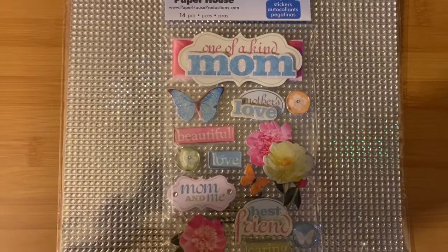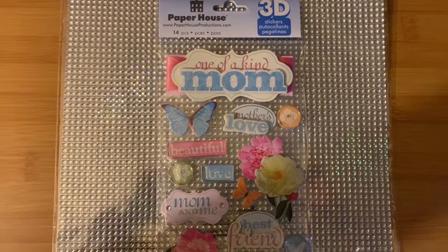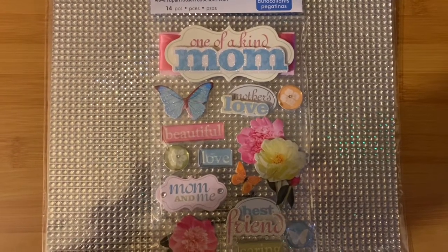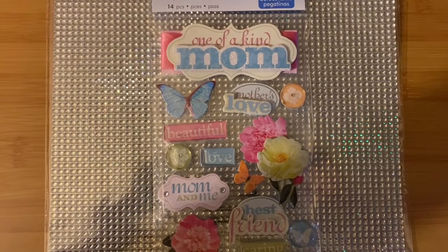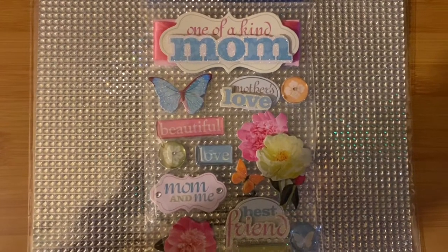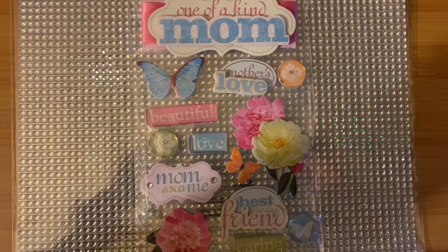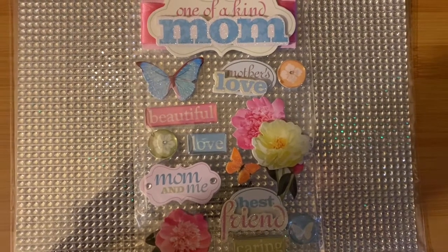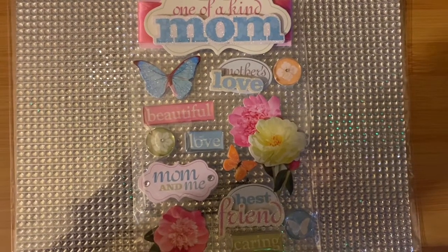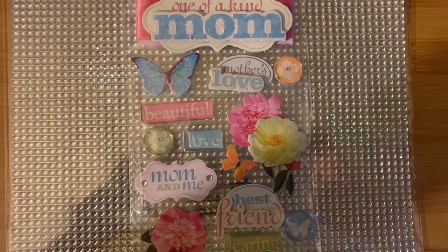This is part two of my sticker haul from Michael's. These are more 3D type stickers that I use to make clothespins. I decorate them with these kind of stickers on top and I put some bling on them, and they turn out pretty good. I've been doing it since February — for February and Easter — and now I was able to get a whole bunch to keep me busy, though they were very pricey. If you'd like to see what I got, stay tuned and keep watching.